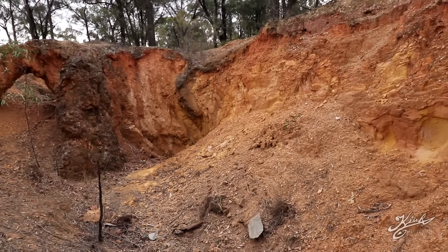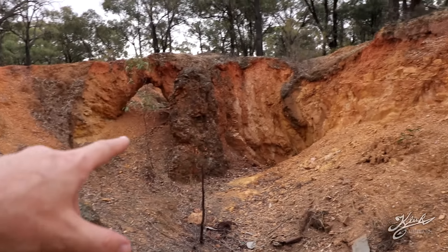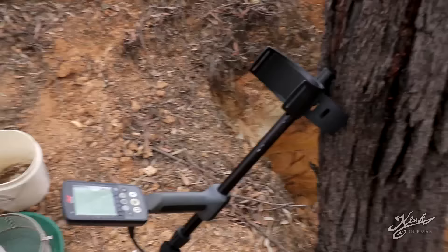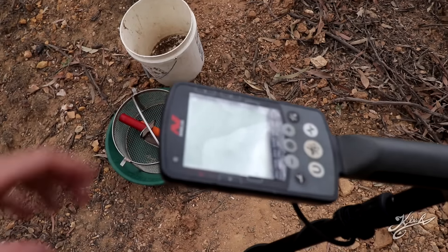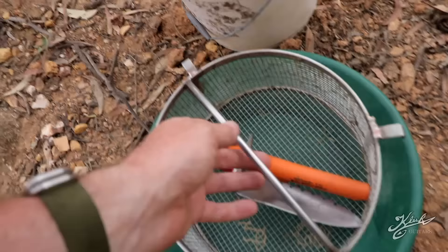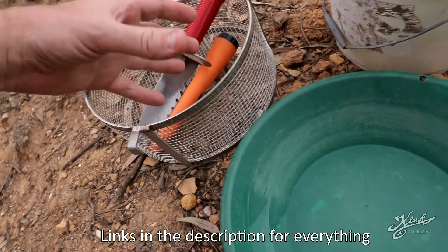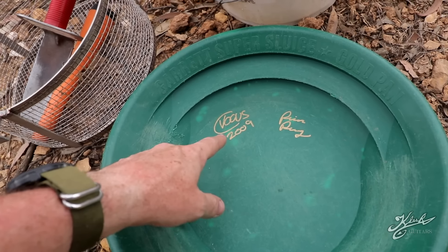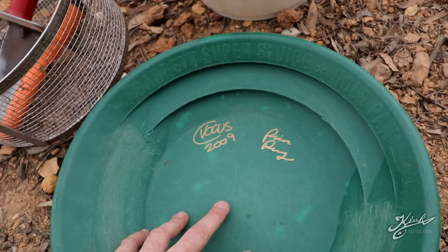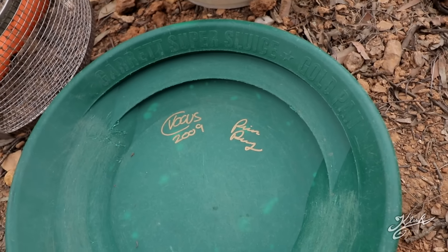I'm gonna use my Equinox 800 and just detect around to see if I can find any little nuggets or pieces of gold. If we can't find anything detecting, I'll chisel out some oxidized ironstone, take it back, classify it, and pan it out. Today's equipment: Equinox 800 in gold prospecting mode one or two, six-inch coil, pinpointer, Lesh digging knife, arbor fabricating quarter-inch classifier, and my Garrett super sluice signed by Chris from Vogus Prospecting and Pioneer Poly — we had a lot of fun yesterday, three different countries all in one place.